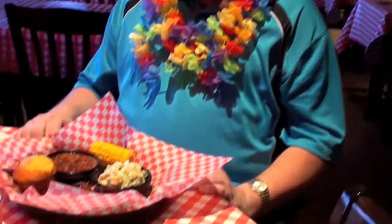In Hawaiian when you say thank you, you say mahalo. Thank you for coming in, or as we say back home in Hawaii, mahalo. We'll see you again. Aloha and mahalo.